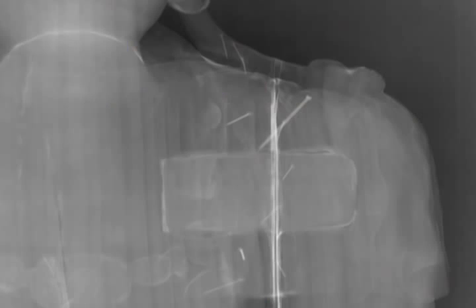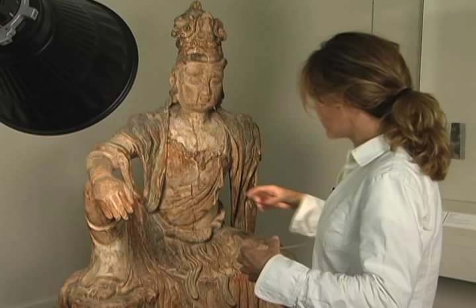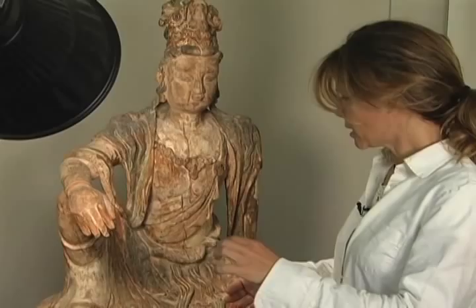We had the whole piece radiographed and it's really interesting — you can see some of the square tenons in the shoulders, which are an original type of joinery. But here there's a dowel holding the hand on, which is different than what you see in other parts.